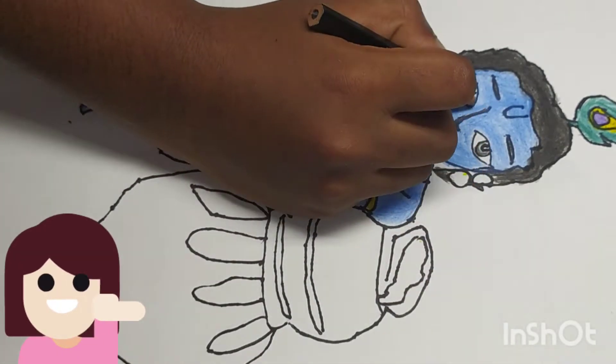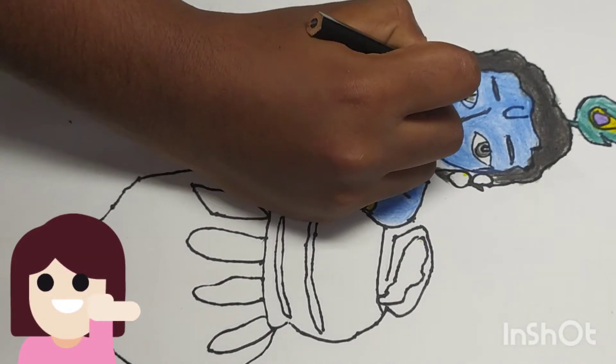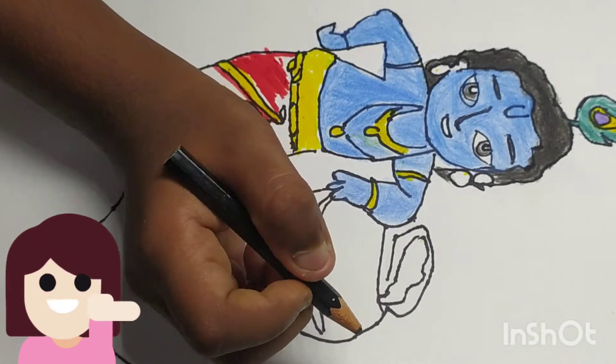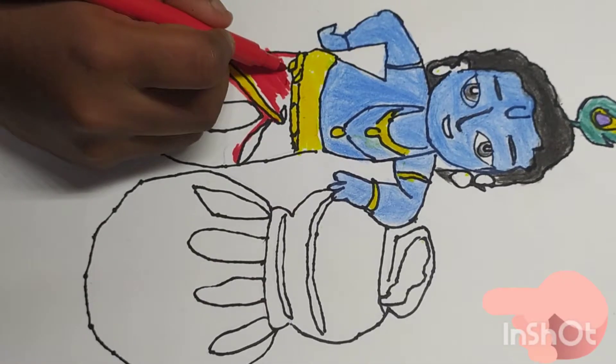Dahi Handi is the main part of the celebration. Friends, did you listen about Janmashtami? I think you all listened. Now come back to the coloring.